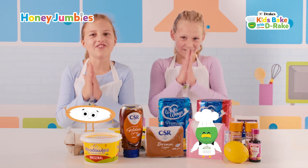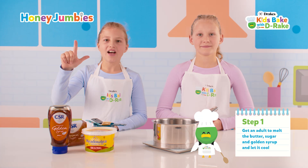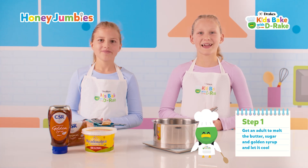Let's have some fun. Get an adult to melt the butter, sugar, and golden syrup. Then let it cool.